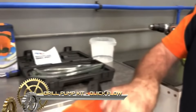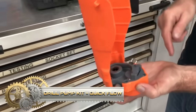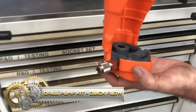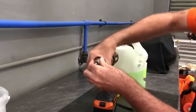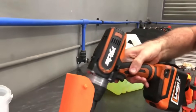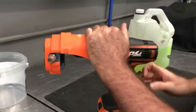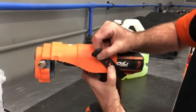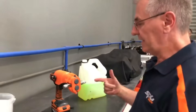A drill pump kit provides a convenient and versatile solution for liquid transfer tasks, allowing users to utilize a power drill to efficiently move fluids. With a portable design, these kits typically connect to drills through chuck adapters, featuring hoses for extracting and dispensing liquids. Ideal for tasks like siphoning gas, transferring water, or changing car oil.